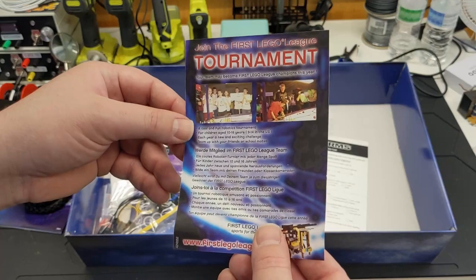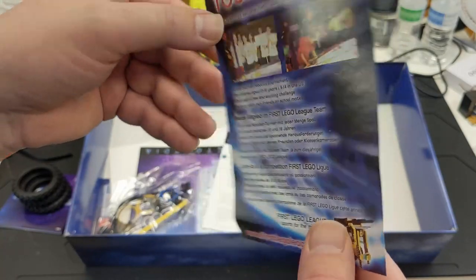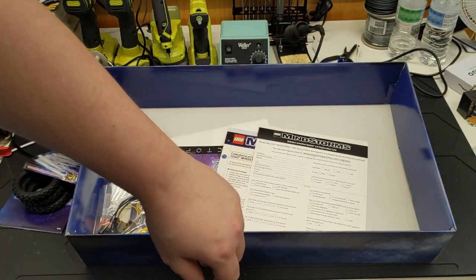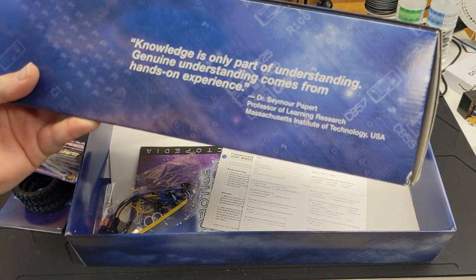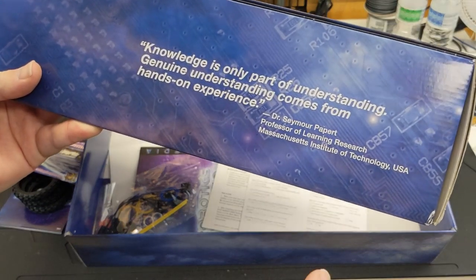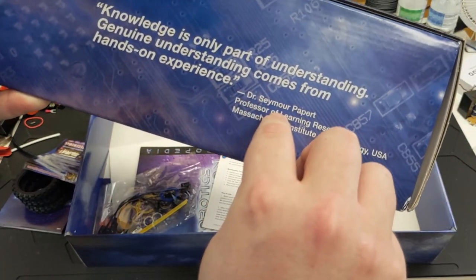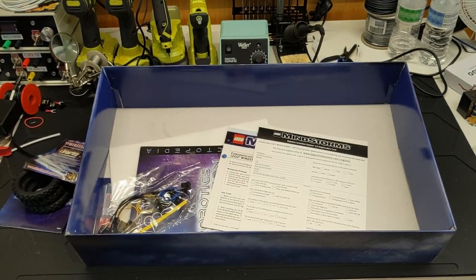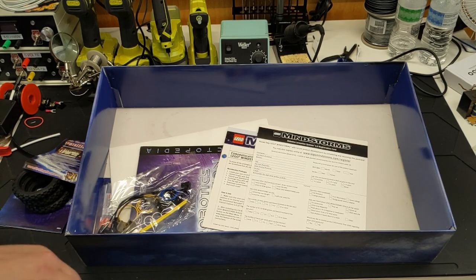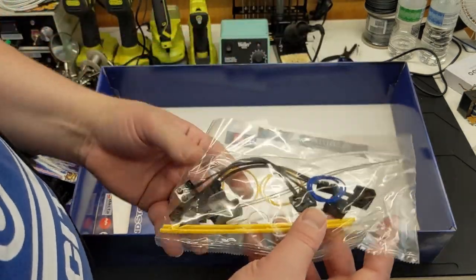In used unboxings of these I've done — 'Join the First LEGO League' — like, this is literally in the package. That is really cool; I haven't seen that before. And something else I noticed just now is this quote: 'Knowledge is only part of understanding; genuine understanding comes from hands-on experience.' Wholeheartedly agree. This name right here — Dr. Seymour Papert — look this guy up if you are interested in LEGO Mindstorms or LEGO Dacta. That's a guy to look into.